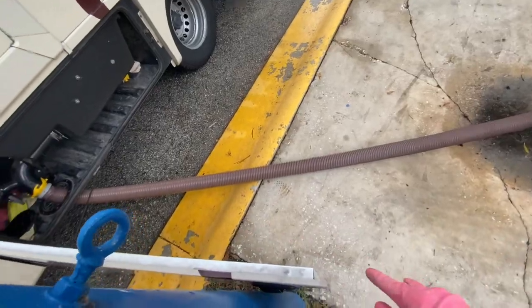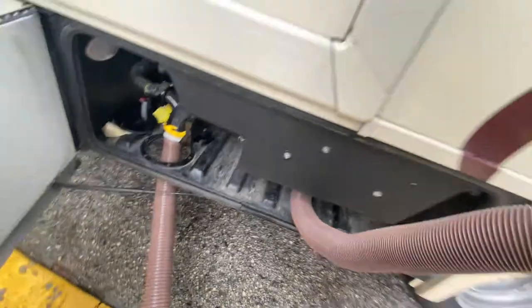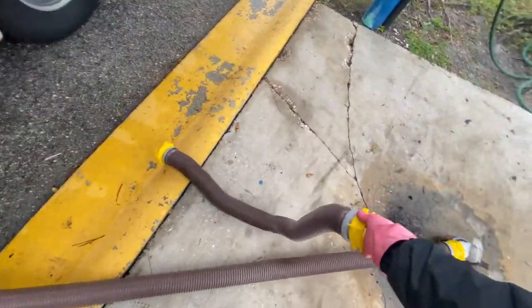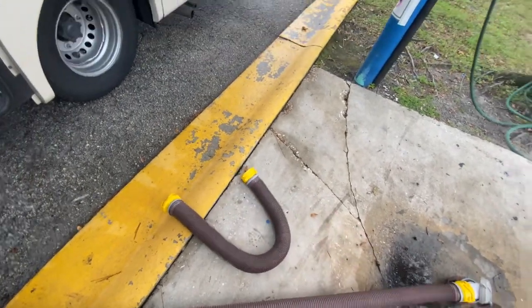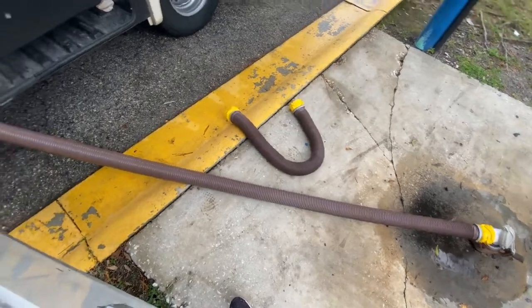The hose doesn't have to be this stretched, because there is an additional 10-foot extender if you want to connect the hoses and make it longer. But the flow should be on a downward grade at all times.